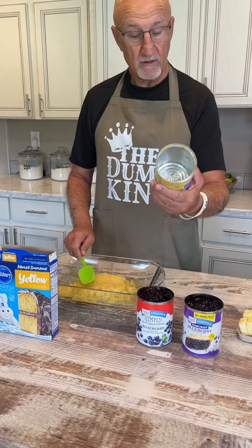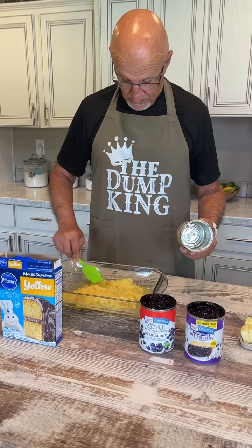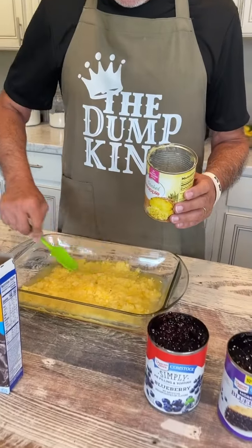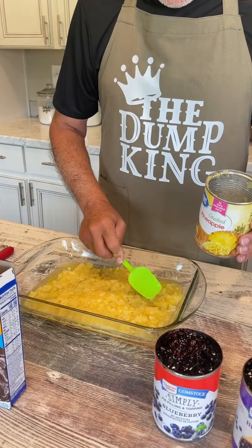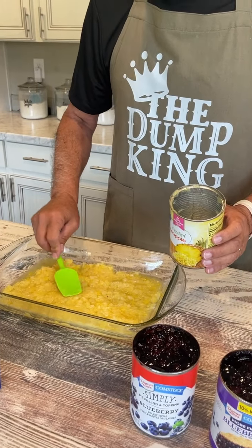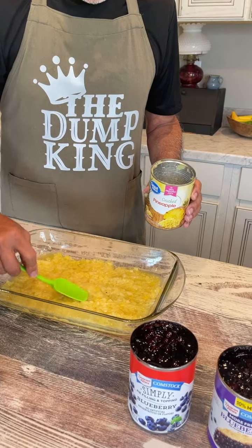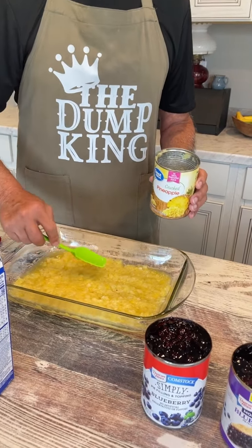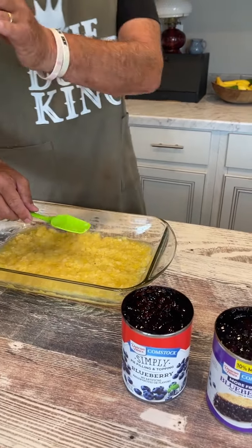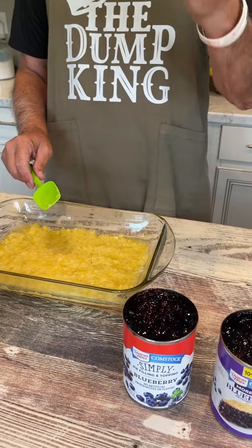What size is that, Harold? It's a big one — 20 ounces, one pound four ounces. So we're going to pour it in — and you don't drain it. Don't drain it. I'm glad I don't because I already poured it in there. Spread it out evenly and try to get it all covered real good. We did spray the 9x13 pan a little bit before with vegetable spray. Then — this is a pineapple blueberry dump cake.